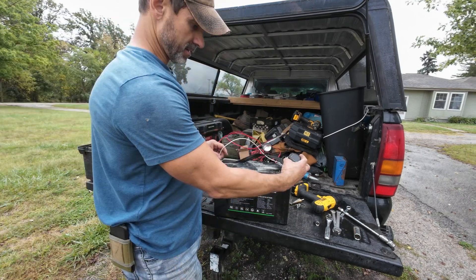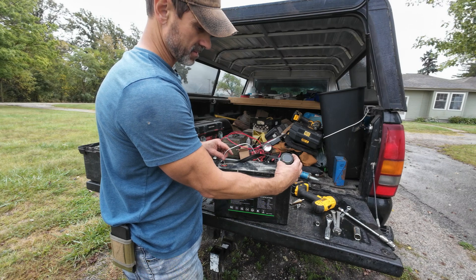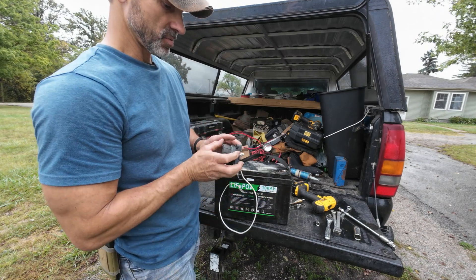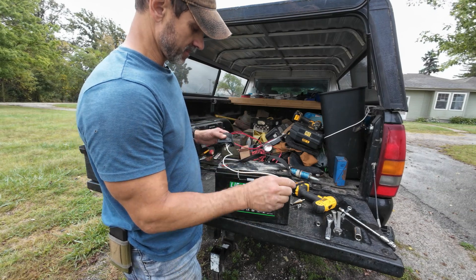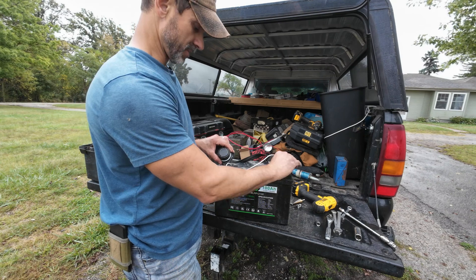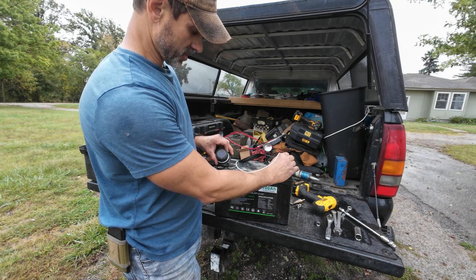I'm going to demonstrate this — you can see there's no readout coming on here. But if you switch it around where the positive is here and the negative is here, you can see it says my battery is 13.7 volts.